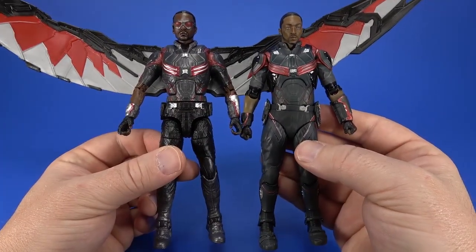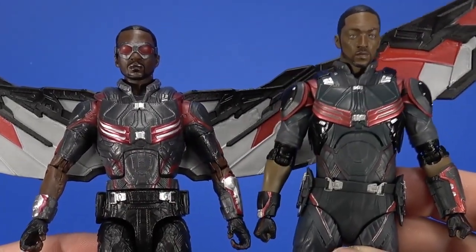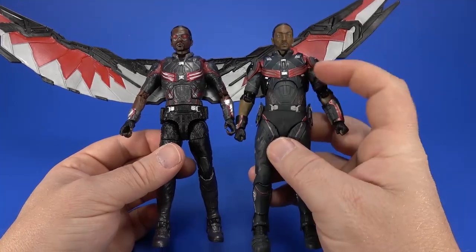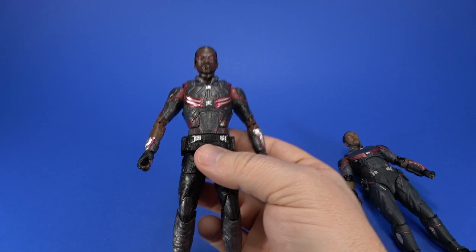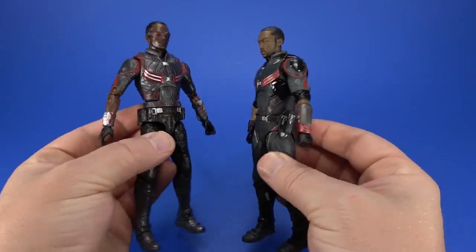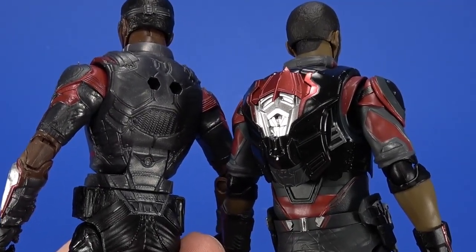You can tell right out of the package the sculpt is more seamless. It's not quite as detailed as the Marvel Legends for whatever reason, but it just looks overall more uniform. They both have that metallic red, but it is cleaner on the SH Figuarts. Looking at the overall size, just a little bit shorter than the Marvel Legends, so it'll fit in just fine with your 6-inch display. Figure Arts sometimes runs a little bit short.